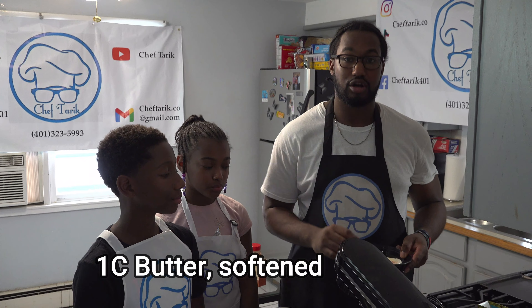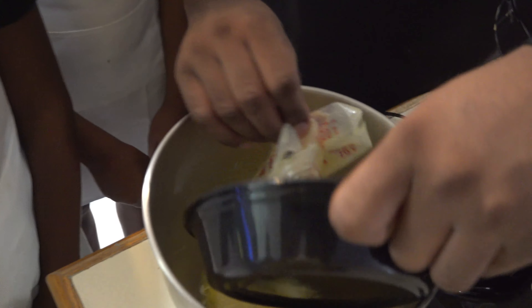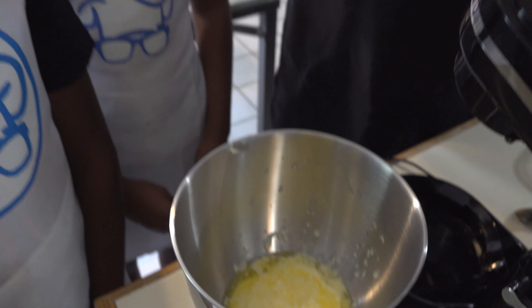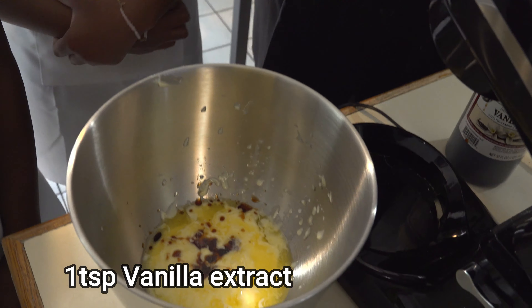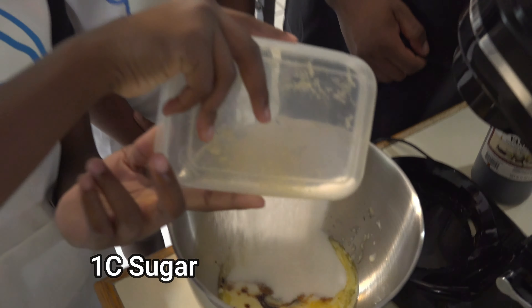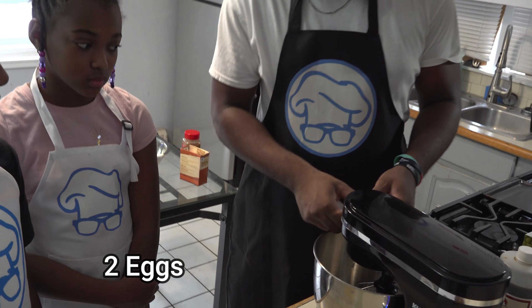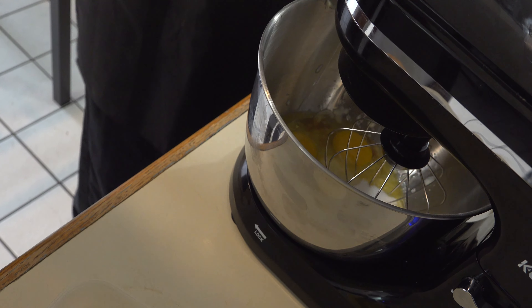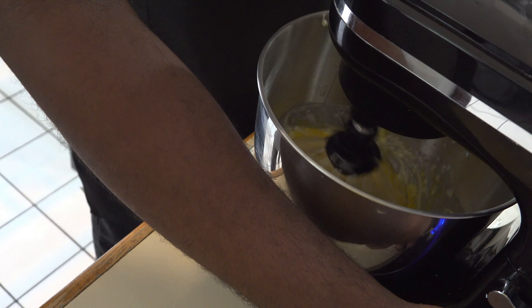Now we're going to start our wet ingredients. We're going to add one cup of butter that's already melted and softened. One teaspoon of vanilla. Half a cup of sugar. Two eggs. And we're going to lightly beat our mix until it is nice and fluffy.